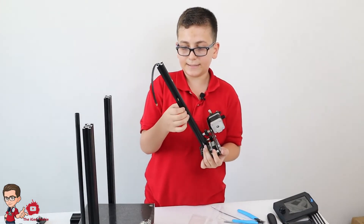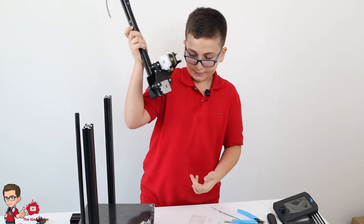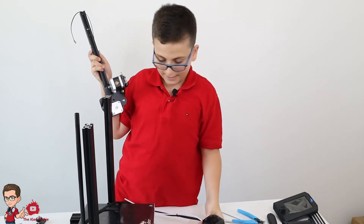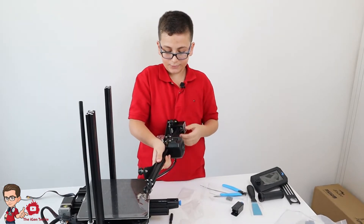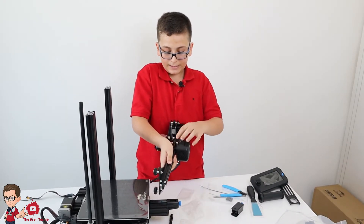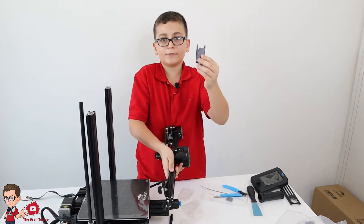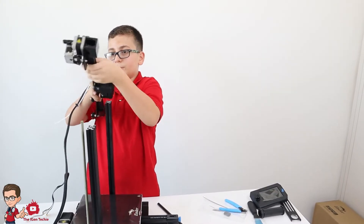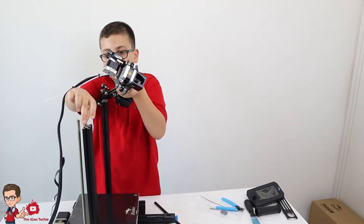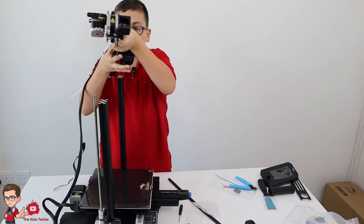I have the metal piece and the belt on here. These two screws were really hard to put in but eventually I did it. Now we need to put the heater right here and connect the belt. After putting the nozzle heater with the X-axis motor, we connected the belt through here. Then we add the X-axis belt tensioner.